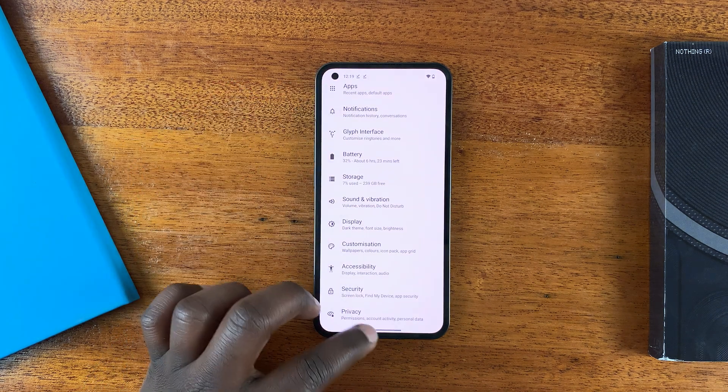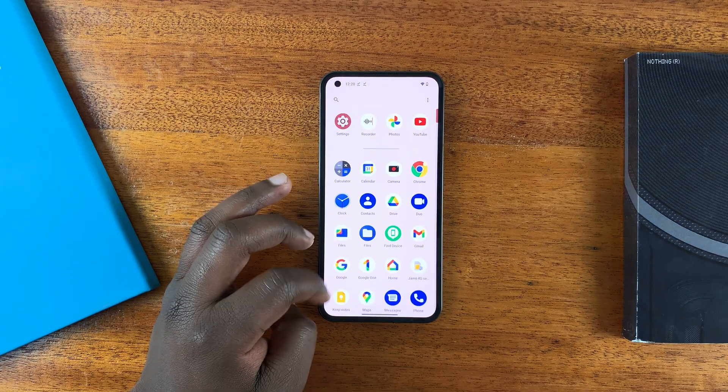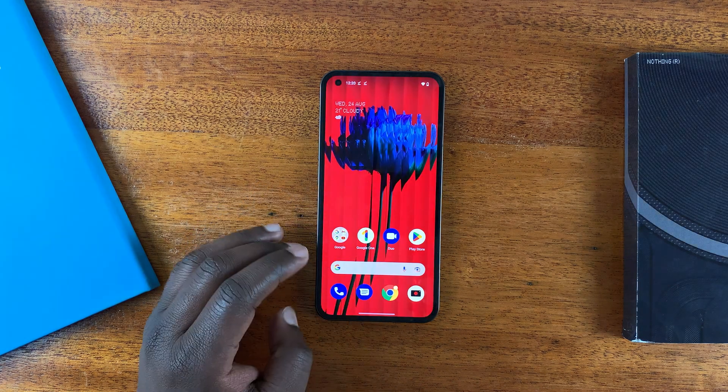You can see everything goes back to the light theme, including the main menu. That's how you can disable dark theme or dark mode on your Nothing Phone. Thanks for watching and good luck.